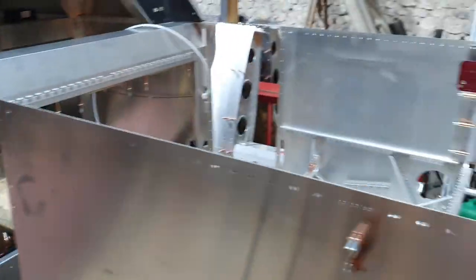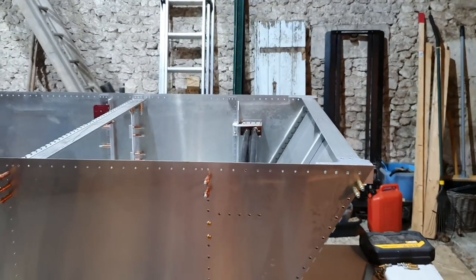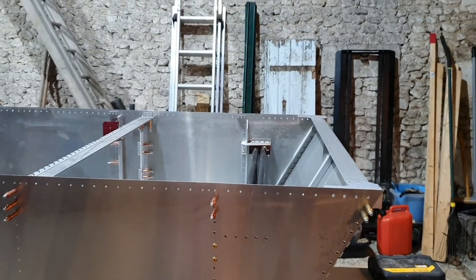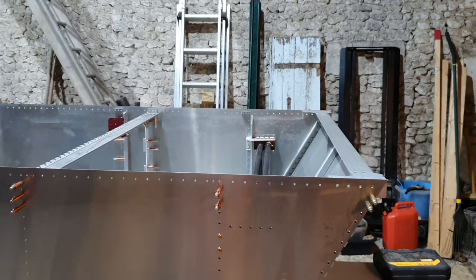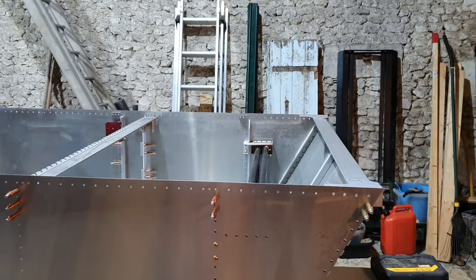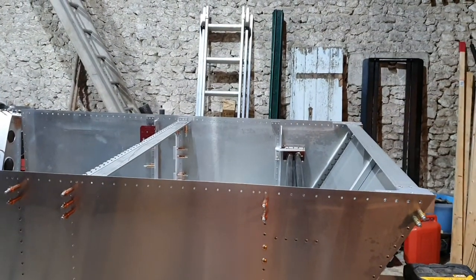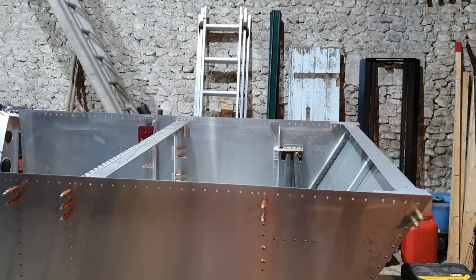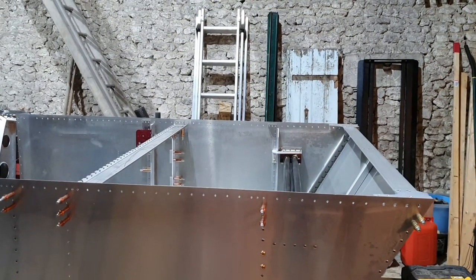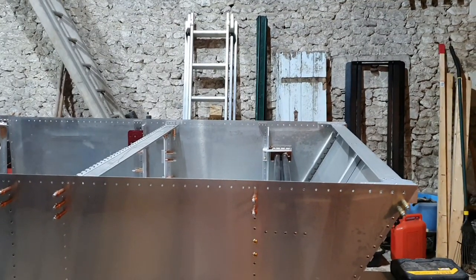What I've done at the front is I've stripped down the glare shield and windscreen. Everything was up-drilled to the correct sizes, then I stripped it down. It's up on the mezzanine at the moment, has been deburred, and is ready for reassembly.